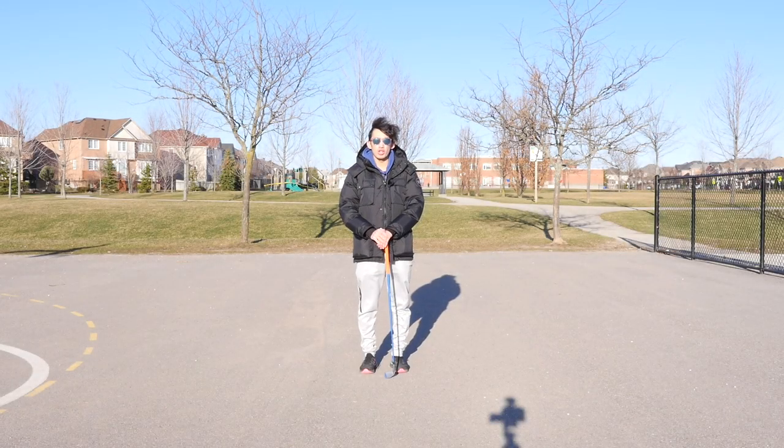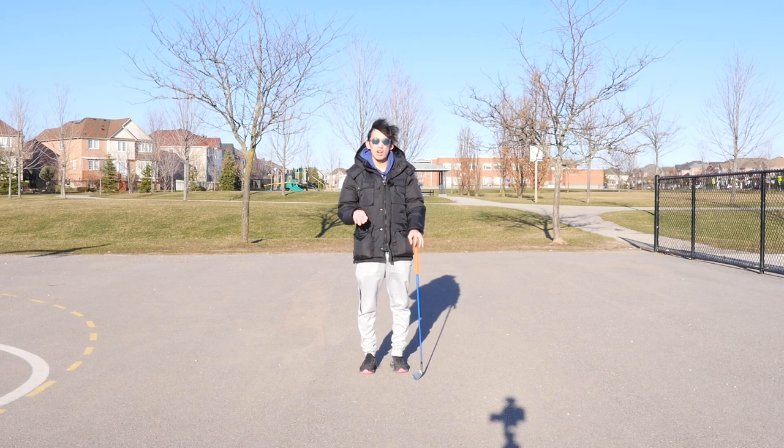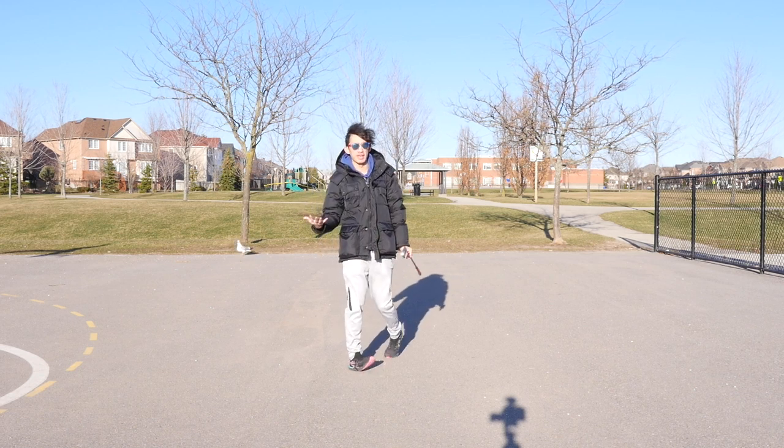Hey everybody, welcome back for another video. We're gonna go over a cool rehearsal or movement drill that you can do without hitting golf balls to help you reduce the likelihood of pulling your hands down in the downswing when you do start hitting golf balls again.